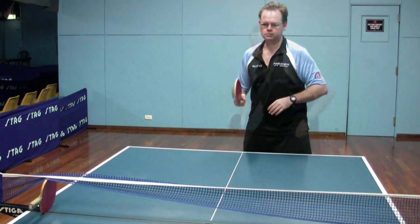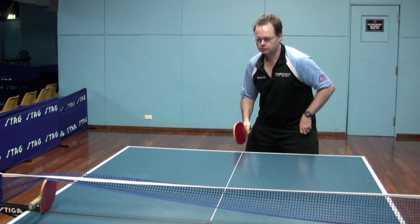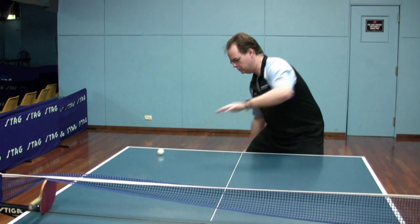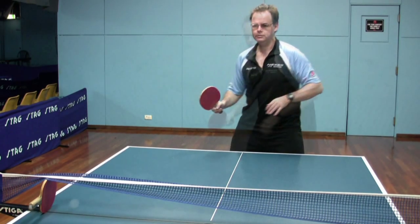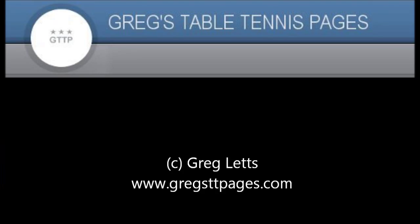This is a very good drill for new players who are just trying to get that idea of what type of racket angle to hold the racket and the brushing contact that's required. As long as the ball's not rolled too quickly, it really does teach them the idea of using the racket angle and swing to pick up the ball.